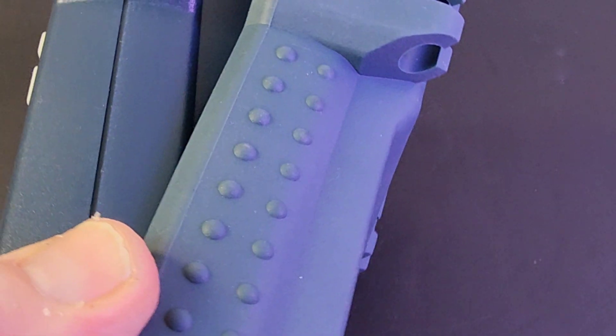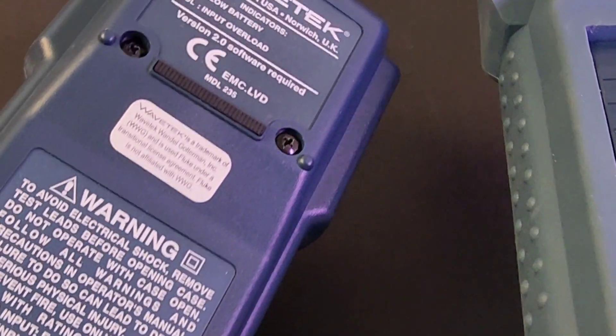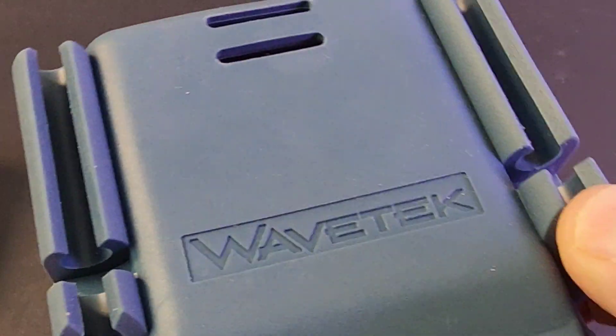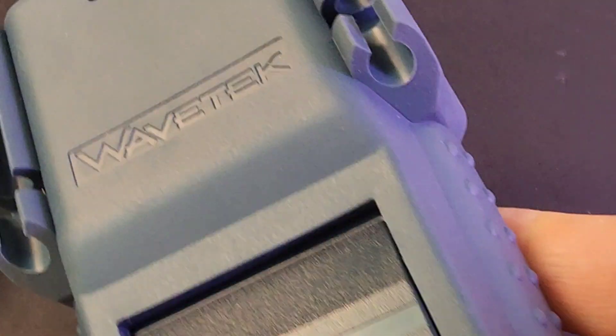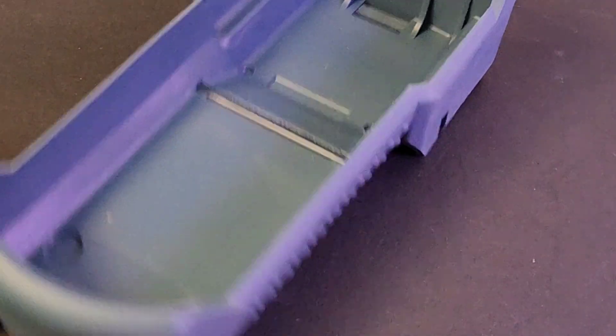That rubberized boot is gorgeous — big, thick boot with a built-in tilt stand, because the meter itself doesn't have a tilt stand. The tilt stand was embedded into the boot. There are holders for the probes, and that Wavetech display proudly on the back of that boot. Gorgeous.